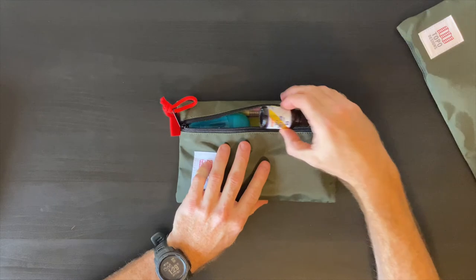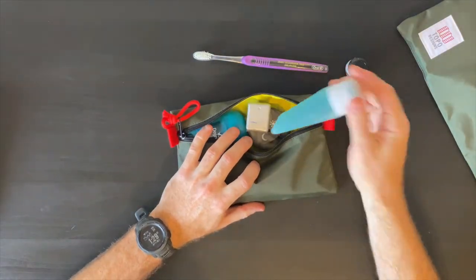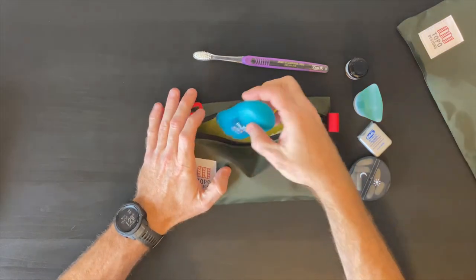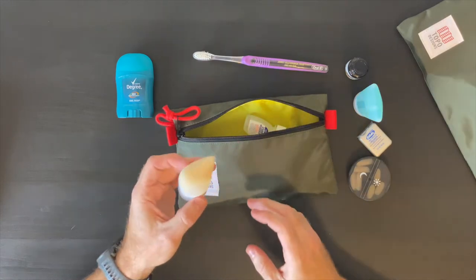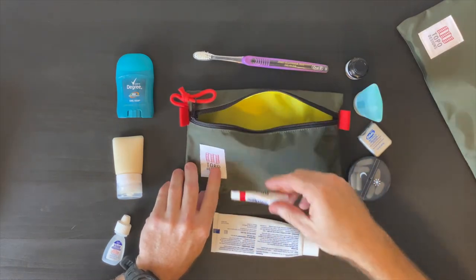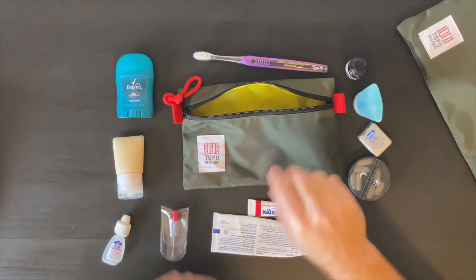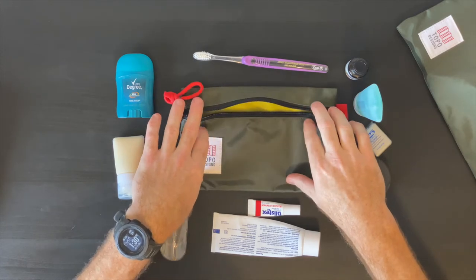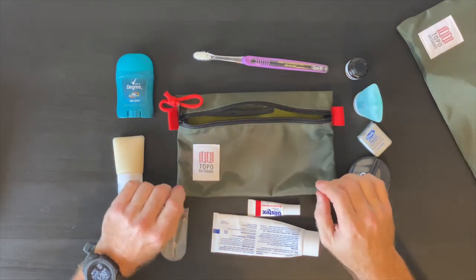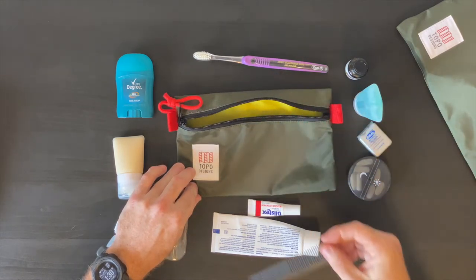Getting into this, I just have some beard oil, a toothbrush, some body wash, floss, my daily multivitamin, some deodorant, beard wash, eye drops, toothpaste, some Blistex, eyeglasses and a screwdriver for my glasses — and almost forgot, a little comb. I really like the high-vis interior and the materials. It's fairly water resistant so it works well as a dop kit, and it's just the right size so that when it's packed out, it's nice and flat.